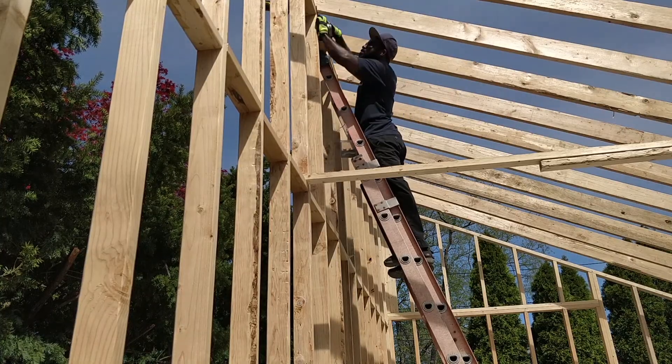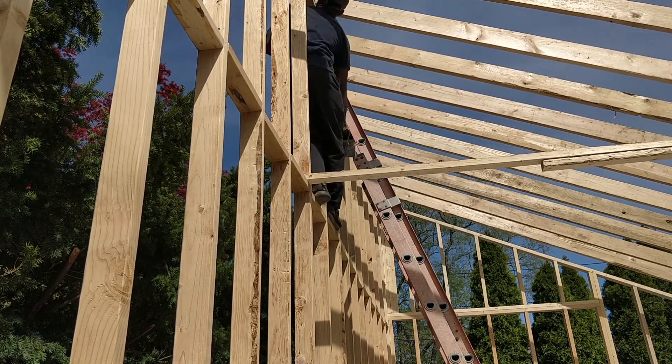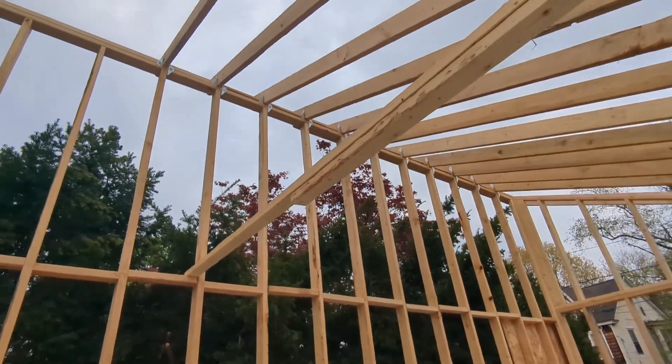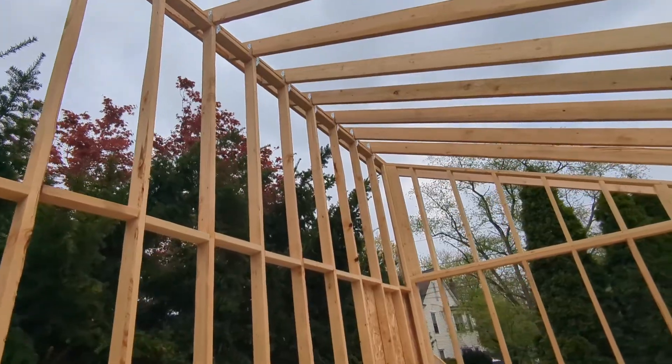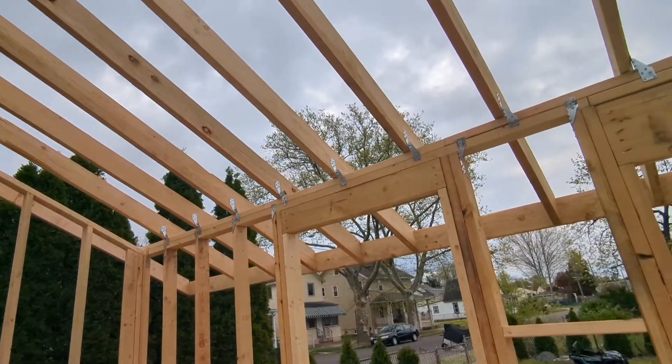Because I work mostly by myself, I do go up and down this ladder more than I can count. This is what the rafters look like after everything is in place.